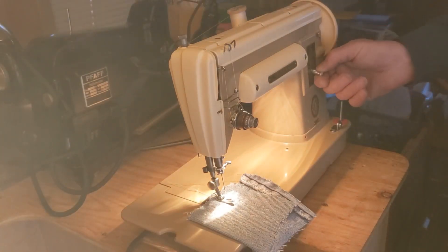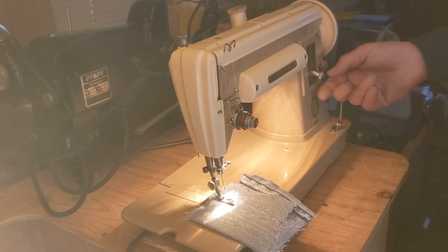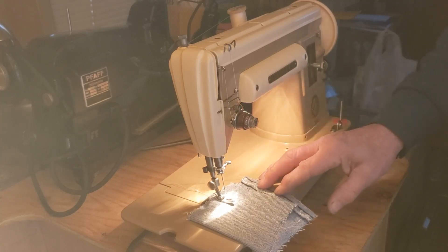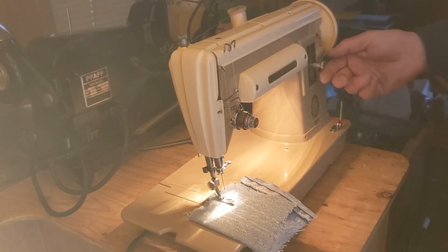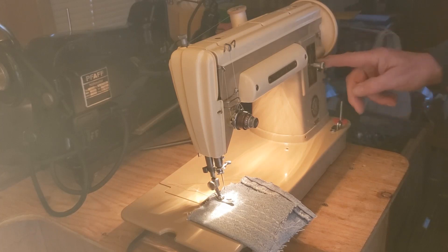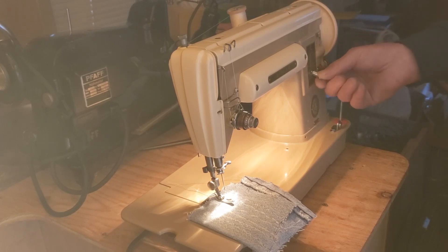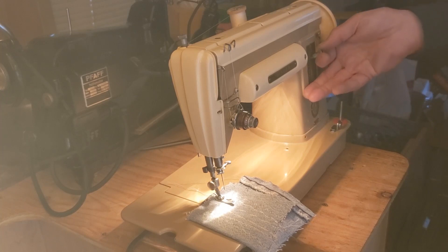Let's look at the stitch length — that's this lever over here. You'll notice there's a scale of numbers on here and a line that goes across in the center. That line is the zero point. When the stitch length lever is right there, your needle goes up and down but your fabric does not move. So if you sew there, you're going to make a big wad of thread and things are going to jam up on you. If you go down from that zero line, your stitches are going to get longer and longer until your longest stitches will be all the way down. From the center line up are your reverse stitches, and the same thing — the further up you go, the longer and longer your stitches get.